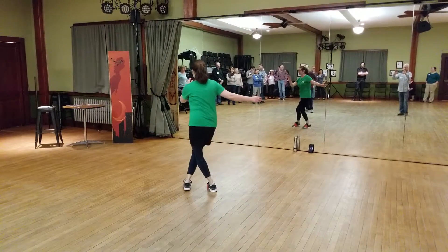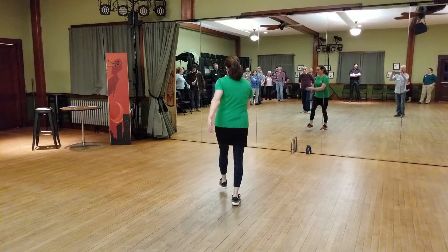And then we do jazz squares. Step, step, step, step, step.